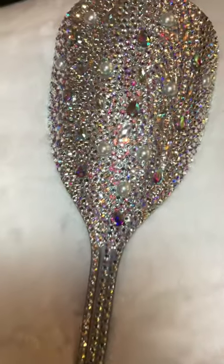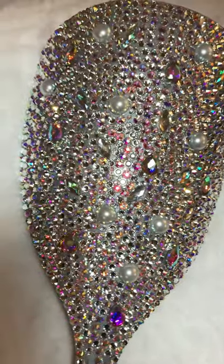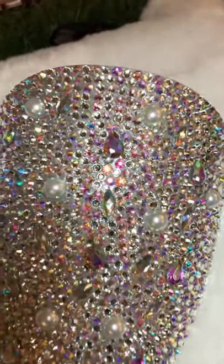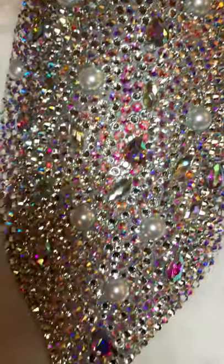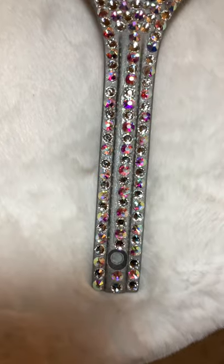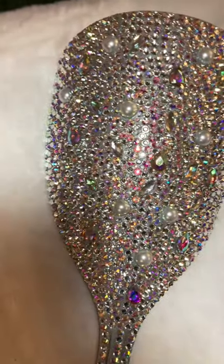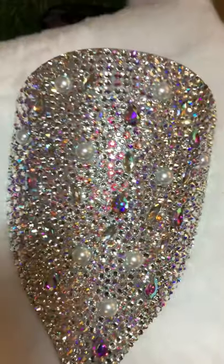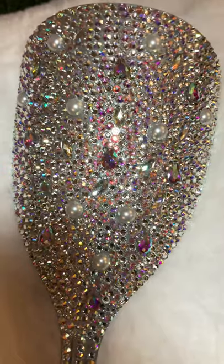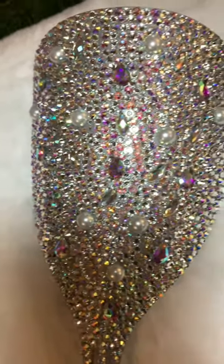This is the third shield I've made. These are clear AB rhinestones, pearl rhinestones, carbicons, and different kinds of jewels. I spray painted it with acrylic paint — the gray paint underneath. This is a lot of fun to make. It took me about five to six hours, and I let it dry for 24 to 48 hours.